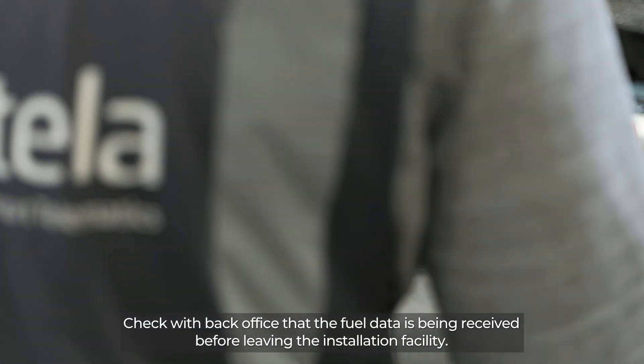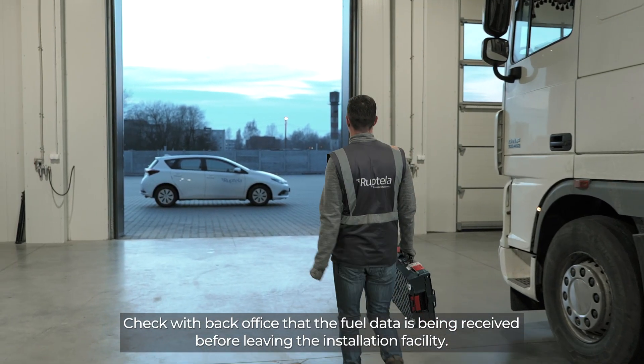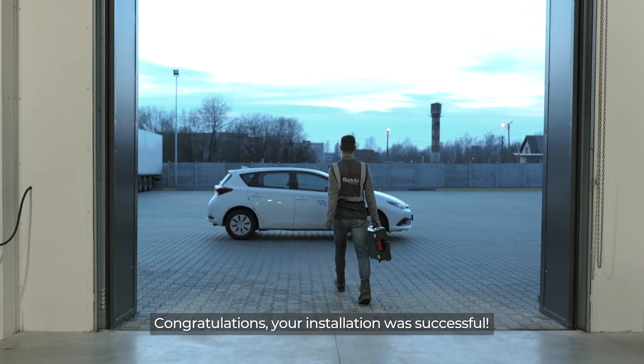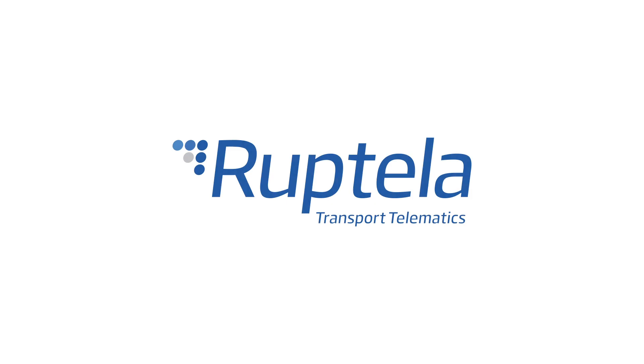Check with BackOffice that the fuel data is being received before leaving the installation facility. Congratulations, your installation was successful!